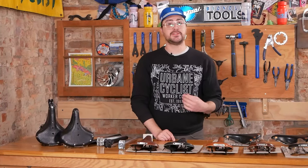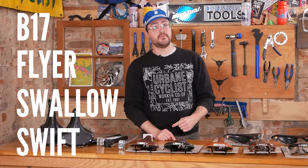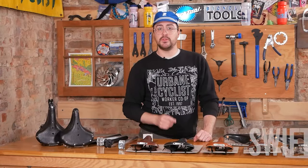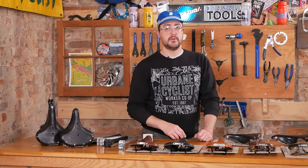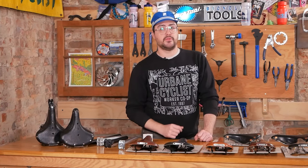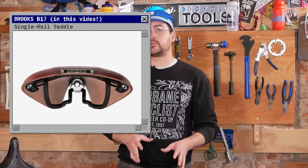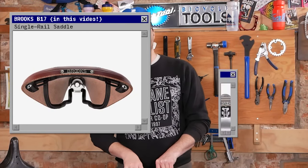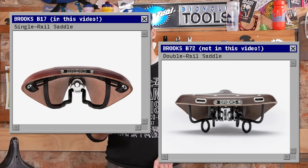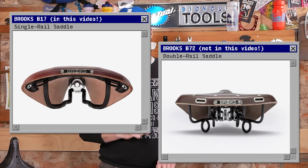We're focusing on single rail mounted saddles. This means we'll be talking about the B17, the Flyer, the Swallow, the Swift, the Team Pro, and the B67. We won't be going into great detail about the B66, B72, B33, B135, or the B190. These single rail styles are all compatible with modern style seat posts.